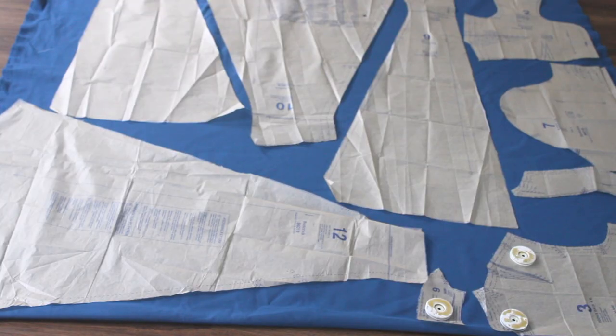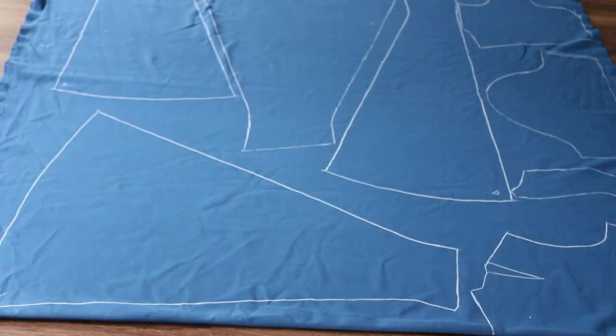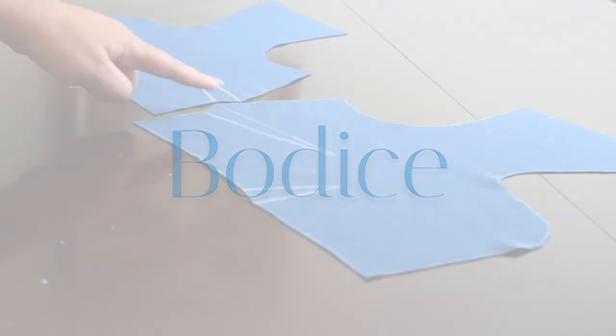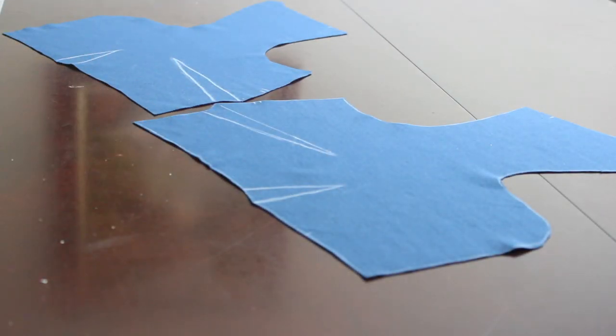To start, I'm going to trace all the pattern pieces, cut them out, and then start with the bodice. Here I'm just going to start sewing the darts on each of the bodice pieces.